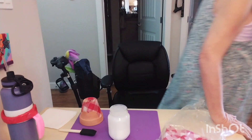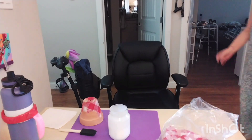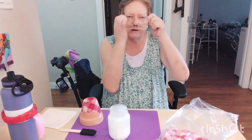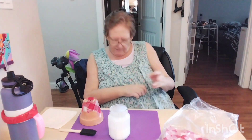Good morning everybody. My name is Darlene and I have Parkinson's. I also have a bad memory and I forget things all the time. Welcome to Try It Thursday.